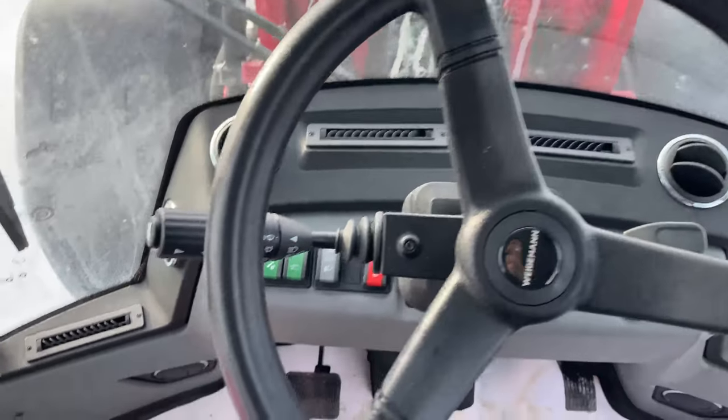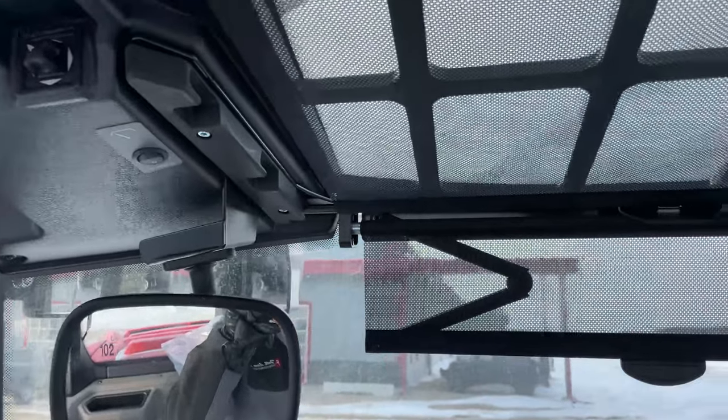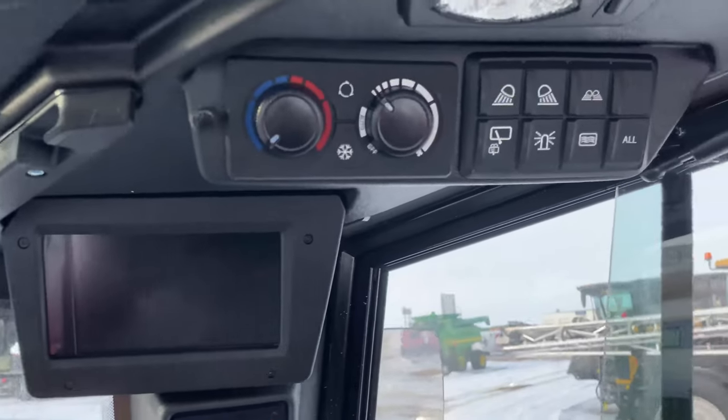Good morning ladies and gentlemen, welcome back to another video. My name is Austin and I work at Full Line Ag, a farm equipment dealership located here in the beautiful province of Saskatchewan. We're starting off today's video in the cab of the Weidemann — everyone was thinking I wasn't able to find the keys, which I wasn't, but look who finally found them. We're starting the video off in this sweet telescoping boom wheel loader. This is a brand new unit, a new line that we've taken on here at Full Line Ag, and this thing is beautiful.